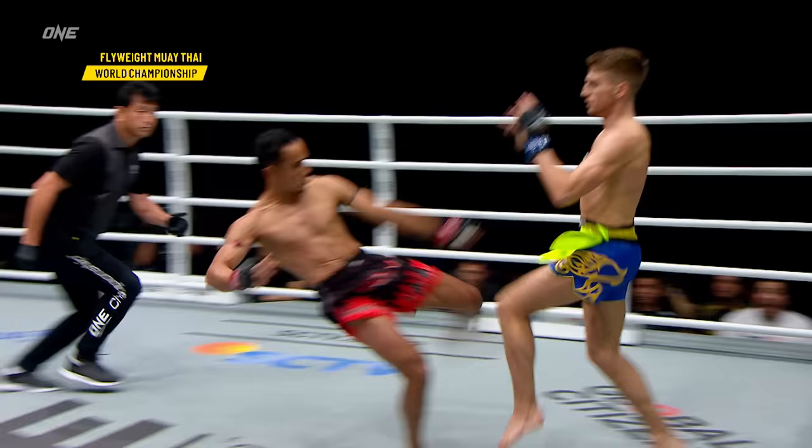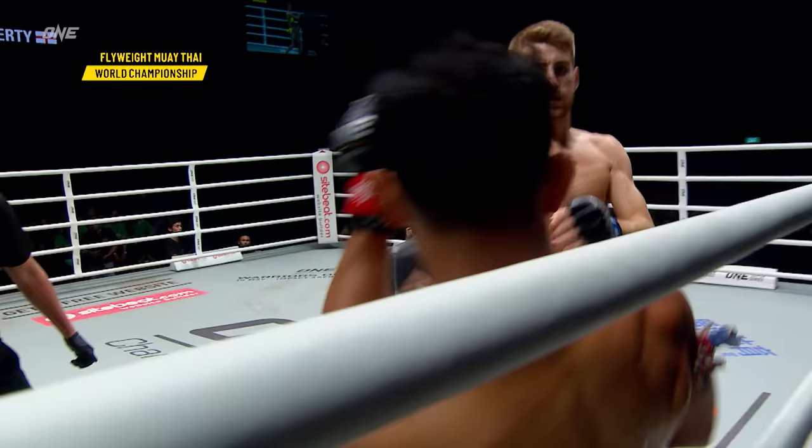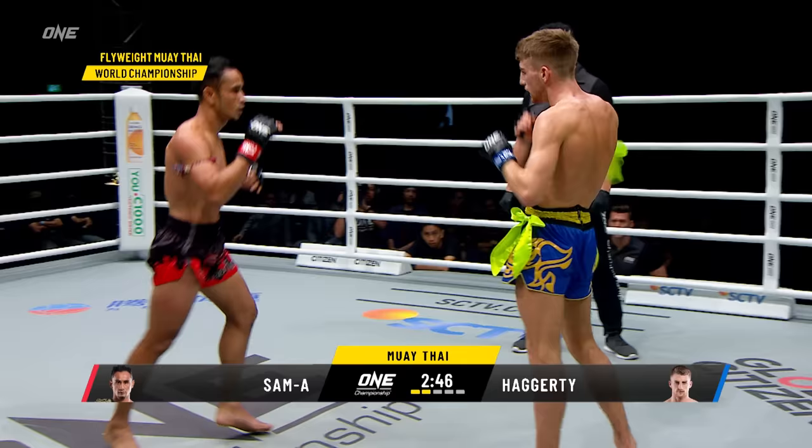Hagerty looking for the downward elbow that he landed in his last bout. Hagerty at just 22 years old — Sam Haye is a decade his senior. Sam Haye doing a great job of following up off the same side, throws a left punch and follows up with the left kick. He's gonna look to up the tempo as each round progresses. This is where we've typically seen Sam Haye shift into a different gear and start to apply the pressure. Good checks from Jonathan Hagerty — he's able to defend well, especially with that cross block on the left side.